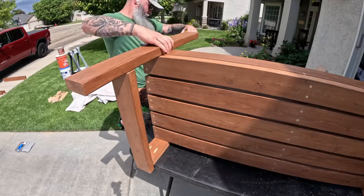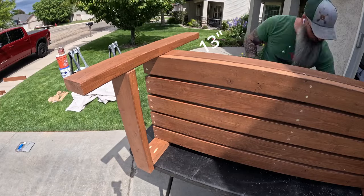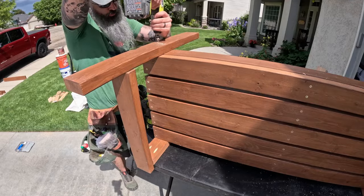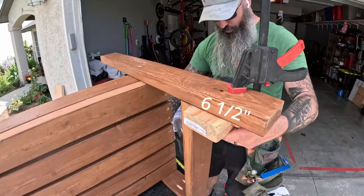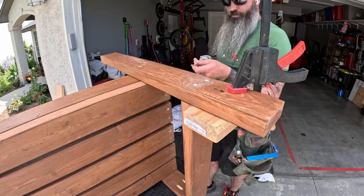For the back legs, which are your two 32-inch pieces, again measure 13 inches from the bottom of the leg to the bottom of the seat frame. Make sure this is squared to the seat and place two screws through the back of the leg into the seat frame. Measuring from the top of the leg to the top of the arm rest should be six and a half inches. Put two screws through the back of the leg into the arm rest to hold that in place.